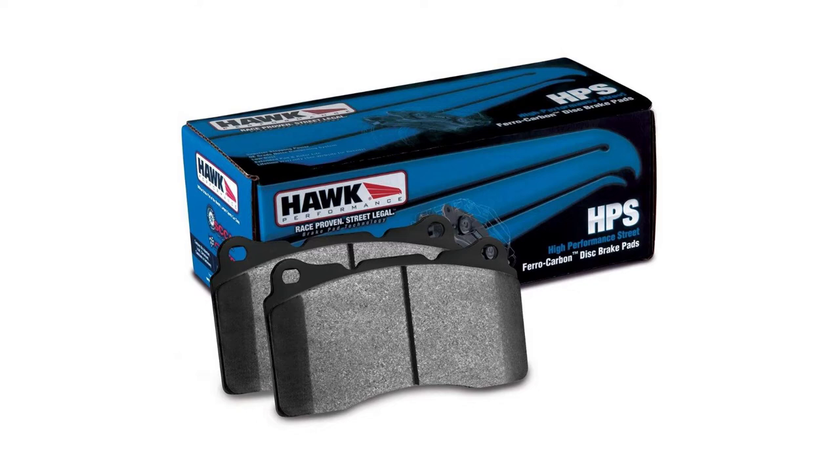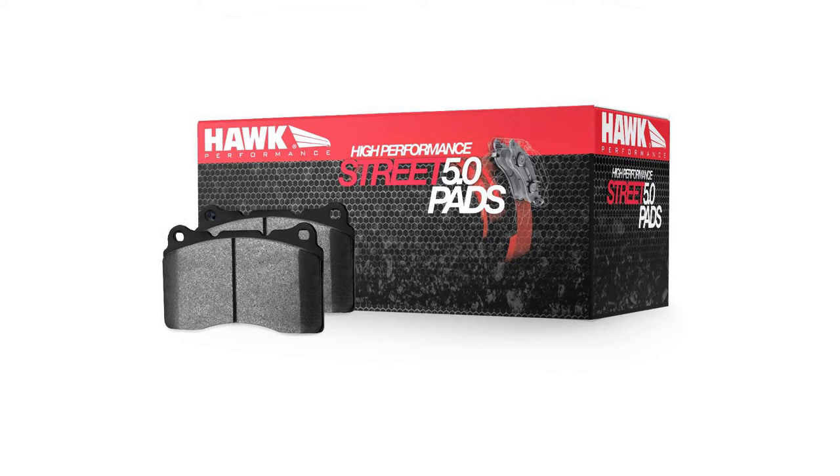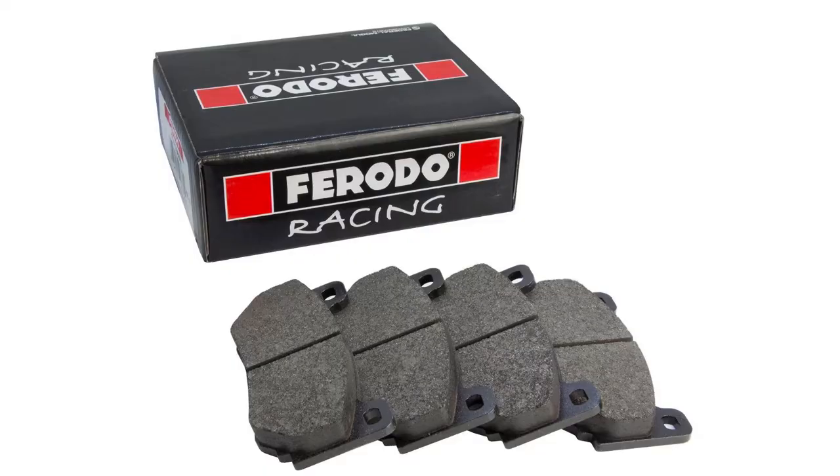For a good performing street pad you have to be willing to live with a little bit of dust and a little bit of squeaking. The best-mannered street pad we've used for a long time is the Hawk HPS — their high performance street pad. They've also come out with a new pad called the HPS 5.0, which we've run in a few cars and it's well-mannered with a pretty good level of performance. From Ferodo, their best performing street compound is like the 2500 — it's a bit more aggressive than the HPS 5.0 but it does dust a lot.